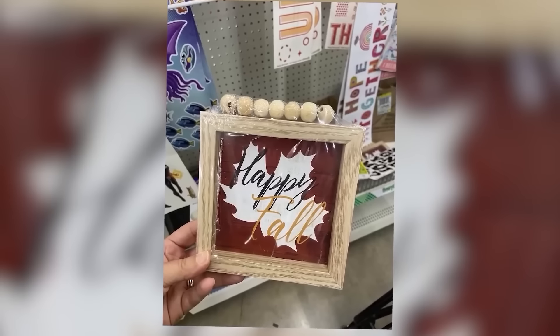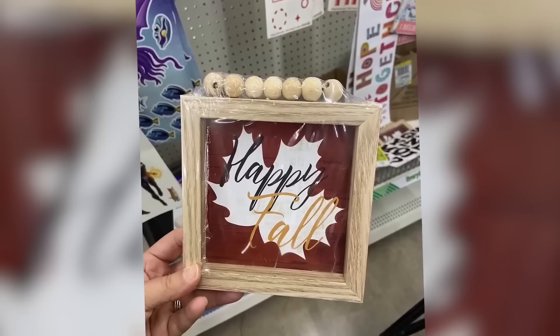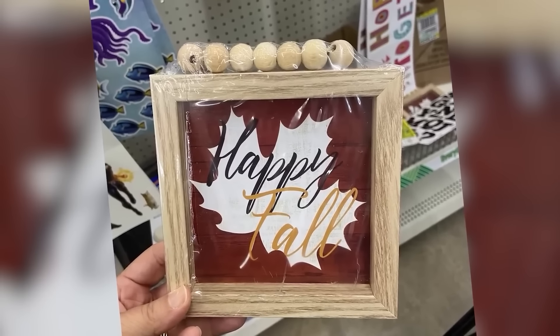When I was strolling through Dollar Tree, I came across these wood frames with wood beads. I almost lost my mind — I was so excited. I picked up three of them and knew I had to do a fall project with these.